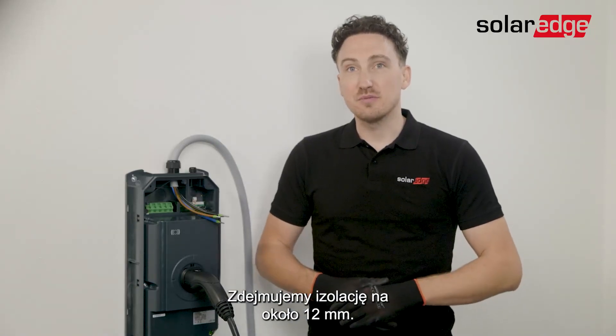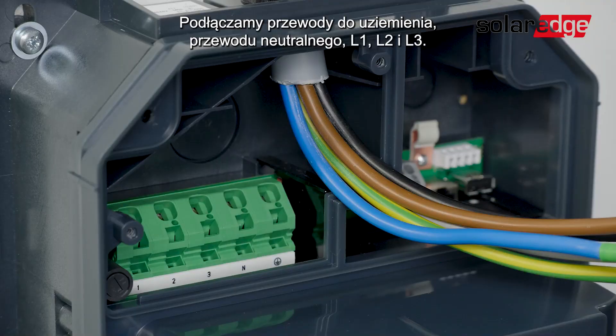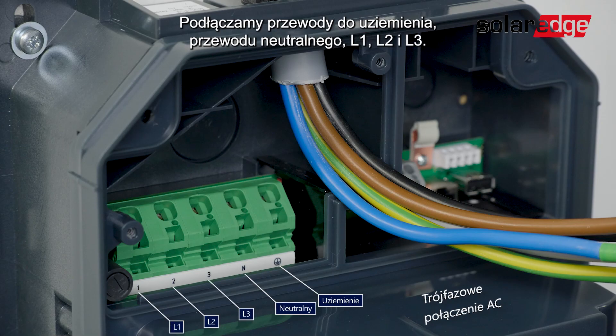Strip the connection wires approximately 12mm. Once done, let's connect the wires to the ground, neutral, L1, L2, and L3 ports.